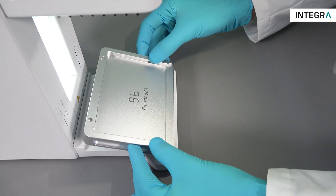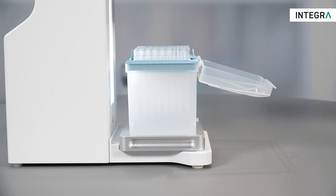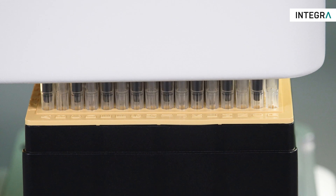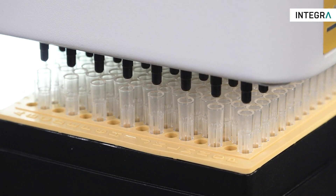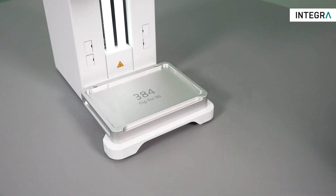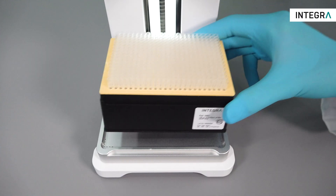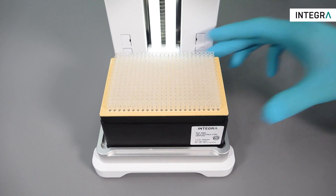To load grip tips for 300 and 1250 microliter versions, place the tip rack on the 96 side of the base stage. To load grip tips for 12.5 and 125 microliter versions, place the tip rack on the 384 side of the base stage. Position the tip rack into a corner of the base stage — these racks can be loaded four times.